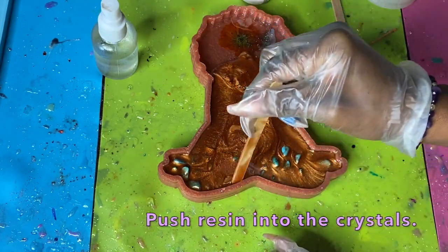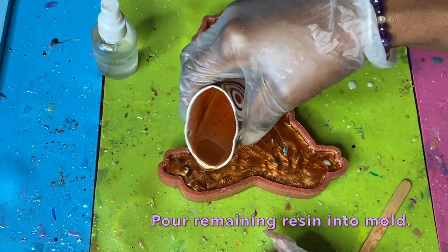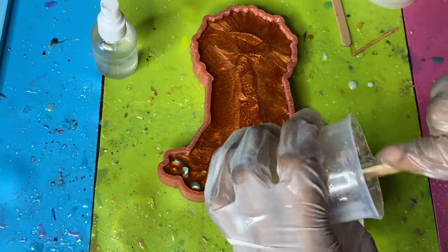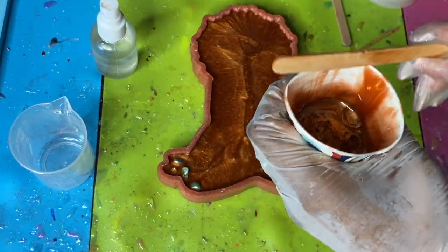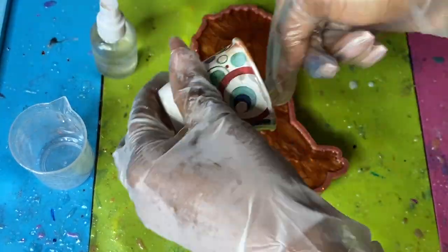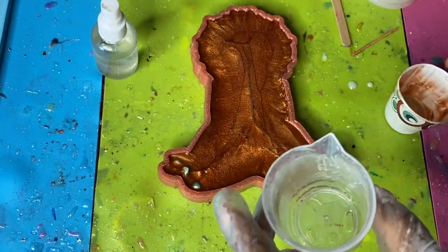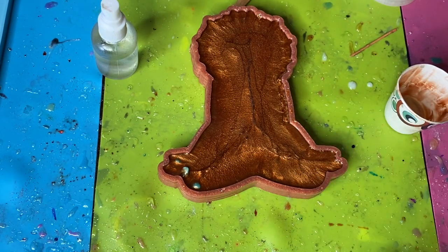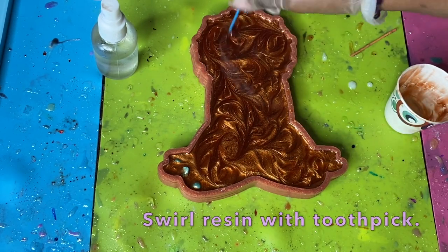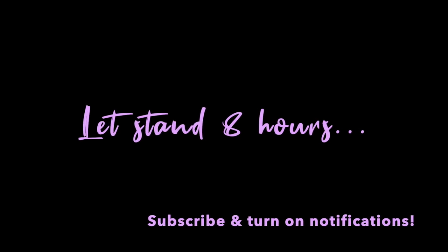Push the resin into the crystals using your stir stick, making sure any trapped bubbles have the opportunity to come to the top. I added a bit more resin to my mix since I didn't want this layer thicker than intended. I'm pouring it all around so it's not a lighter color in just one area, pushing everything to create a nice flush background. The back isn't completely full yet — I left room for a clear layer on top.